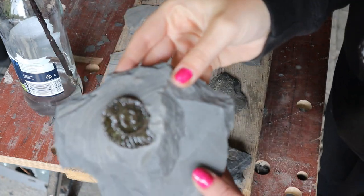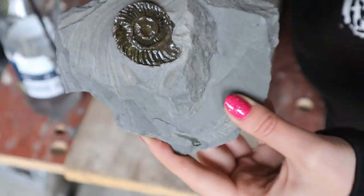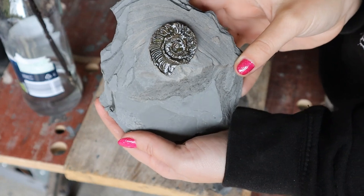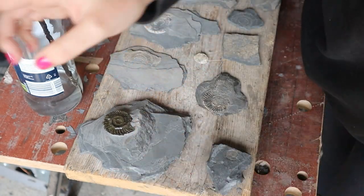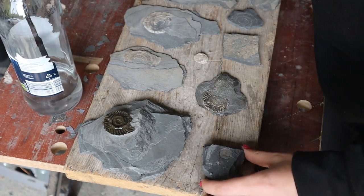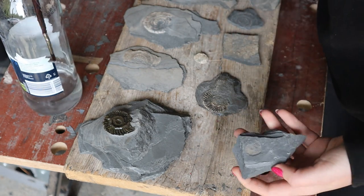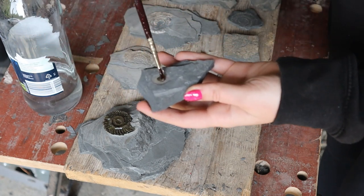So - ta-da - that's what this one looks like. I think that's turned out quite lovely in the rock. I'm quite chuffed with that. So we'll just let that one go back down. Now we'll move on to this little guy. I don't think this one needs much of a brush but we'll just brush it anyway, just to make sure.